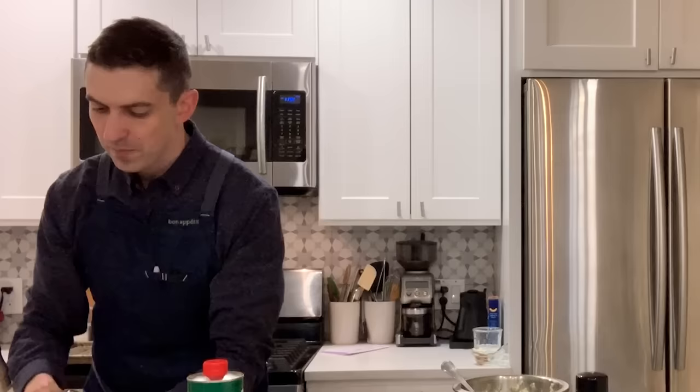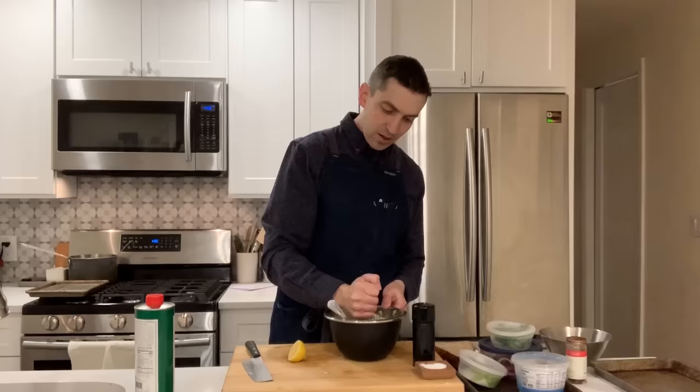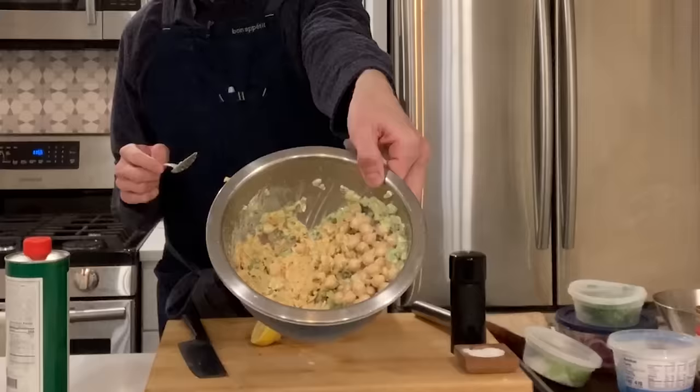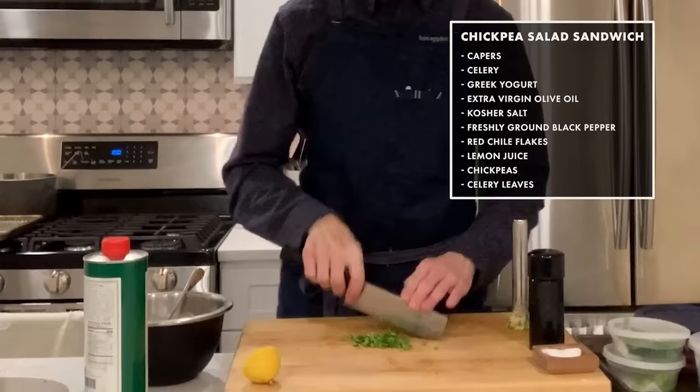Everything looks nicely dressed now, but we're not done. My trusty cocktail muddler — we've been using it as part of our nighttime clapping for healthcare heroes, kind of 7 p.m. deal here. I'm just going to give that a little rinse. I want to kind of smash apart some of these chickpeas — it's going to make this mixture a little thicker and help it hold together in sandwich form. I'm also going to throw a few celery leaves in. It has a very assertive flavor, but for something like this where you really want your flavors to pop, it's a great way to go.